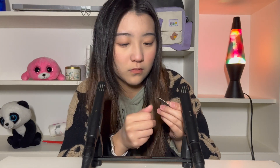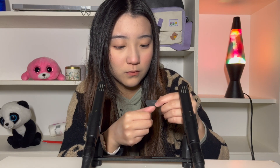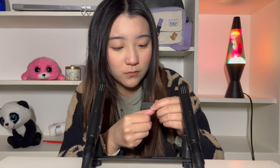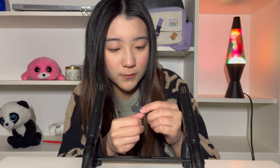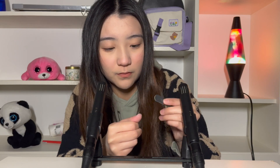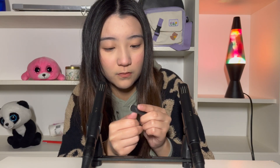I'm just going to file my nail a little bit, to make sure that my nails aren't too angular, so that when I put them on, it doesn't hurt.